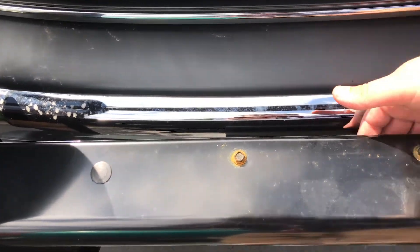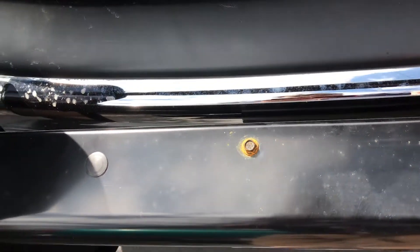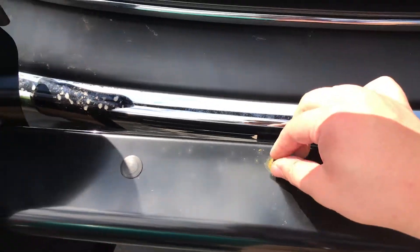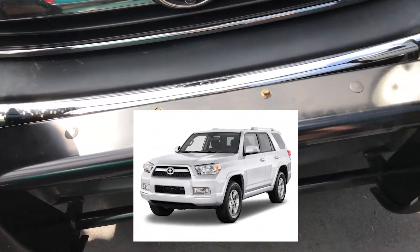You'll mount the license frame to the Grogu card like that, with these. Find a way to get rid of that rust.